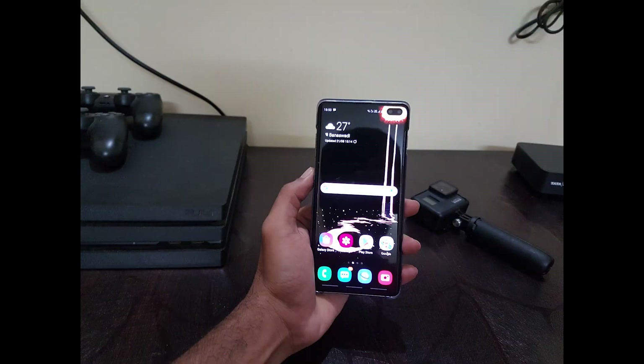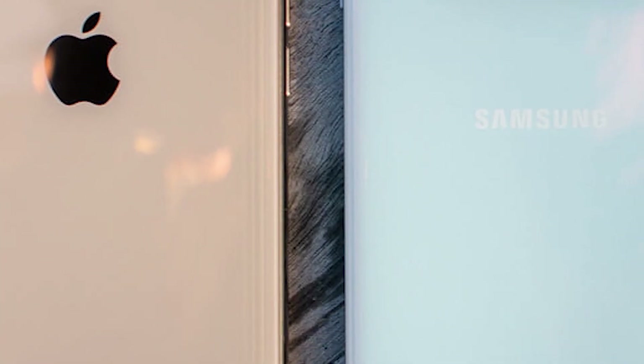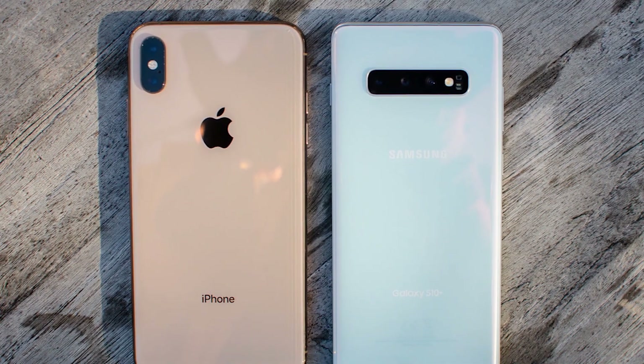In India, the Galaxy S10 series is really well priced, thanks to the fact that Samsung makes these phones in India. The thousand-dollar S10 Plus is priced at ₹73,999 in India, which is just awesome. Compare that with the thousand-dollar iPhone XS that's priced at one lakh rupees — that's insane!